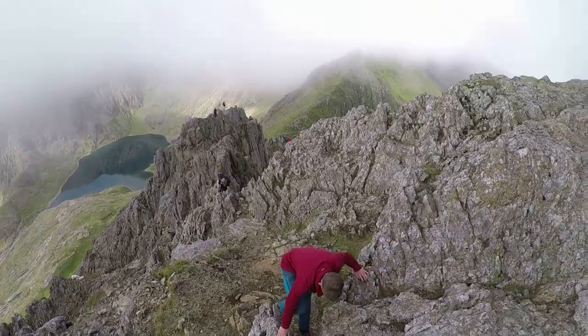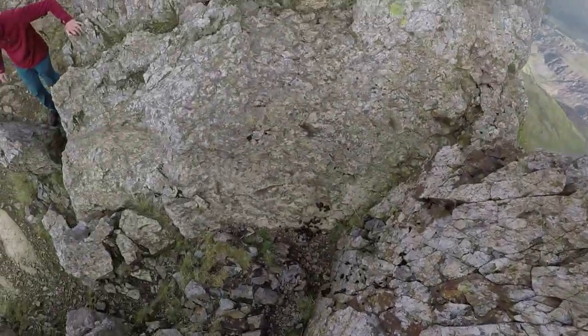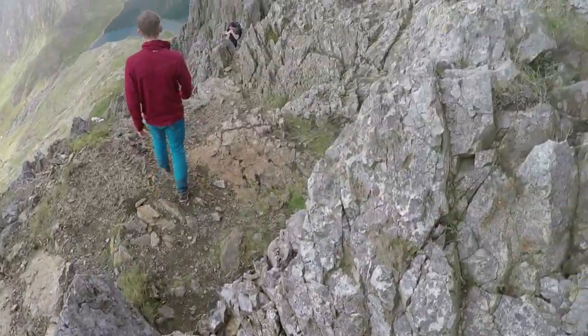There are several options available in descending the first pinnacle. Some involve downclimbing, others are easier.